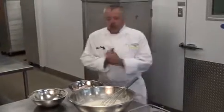Alright, so when we're going to batter our chicken wings, first of all, you really need to batter your chicken wings the day before. Let the batter attach to the chicken wings.